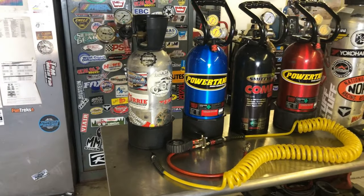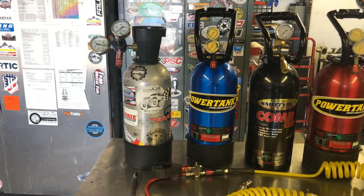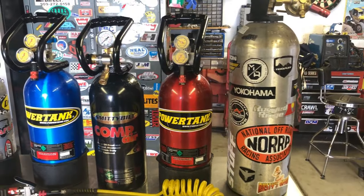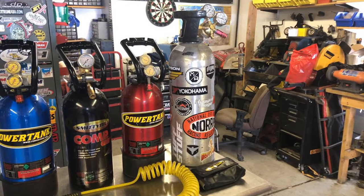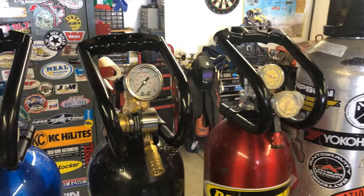On the left we have one I made back in like 2005. We have a blue Power Tank, we have the black Smittybilt Comp Air, another Power Tank — the red one — and this is a 15-pound tank. The other three are 10 pounds. The Power Tanks both have the HP 250 regulators on them.